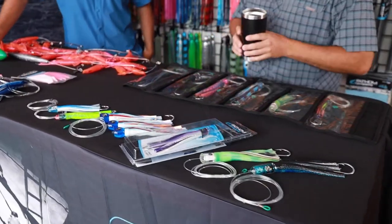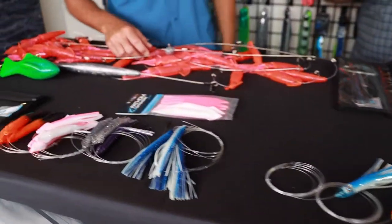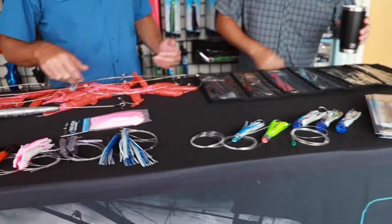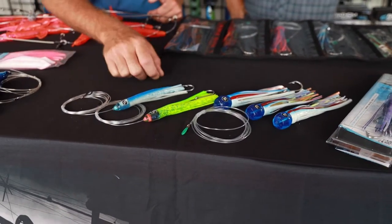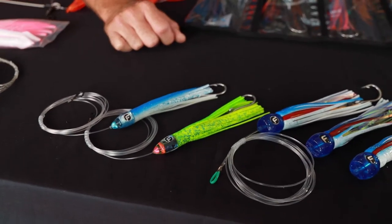So let's get into what we have that fits into that category — we have a lot for that category. Down here we've got a lot of different head shapes, and a lot of these are rigged. We like to start with some extra smalls in the spread. That's going to be perfect for any small blackfin or peanut dolphin that come into the spread.